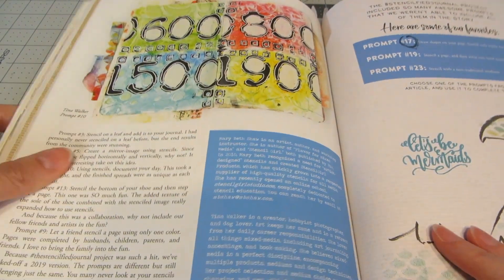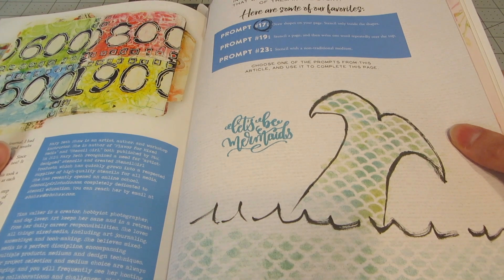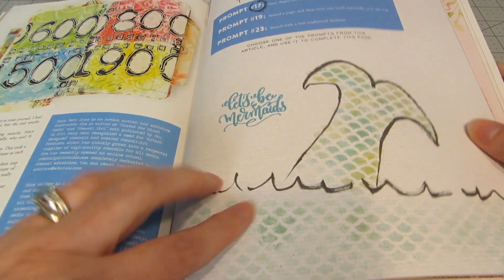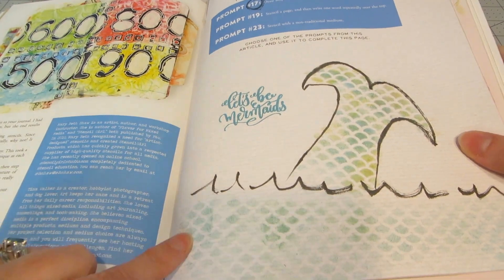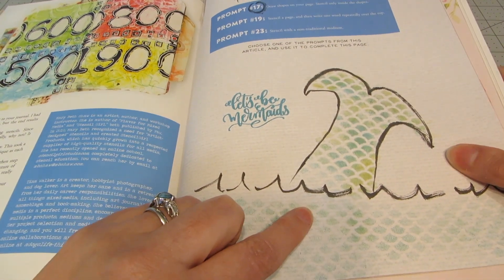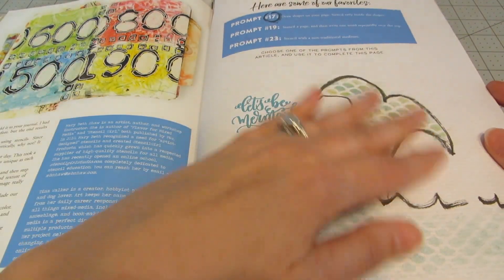Another one I played around with was this stenciling prompt, which was really cool. I am by no means an artist — I am not good at hand drawing, it's very intimidating. So the prompt that I chose was number 17: draw shapes on your page and stencil only inside the shapes. I love mermaids, so I drew a really funky mermaid's tail coming out of the water. And then I used a stencil and some distress ink to color in the water and the mermaid's tail. I had a fun stamp that said 'let's be mermaids,' so I thought that was kind of cool — and again, something that I normally wouldn't do.